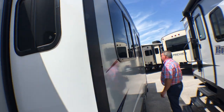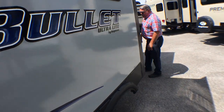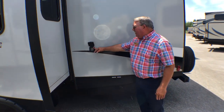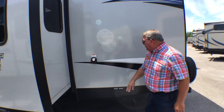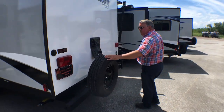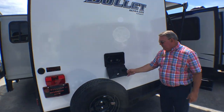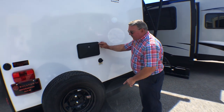Large windows in the living area. Back here, your gray and black tank poles are underneath, and you can have a 30-amp disconnecting power cord. Coming around the back, we have a spare tire. You have your cable connection right here, outside shower with hot and cold running water, and your black tank flush right here on the back wall.